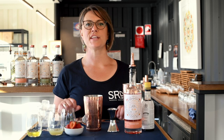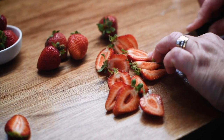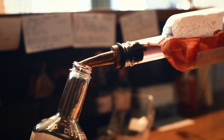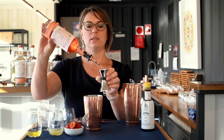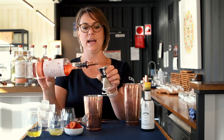The first cocktail we're making is a strawberry sour with our house gin. I infused the house gin overnight with strawberries, so you can see that beautiful colour that infuses out of the strawberries. This smells amazing, and we're going to use this strawberry infused gin as our base for our strawberry sour.